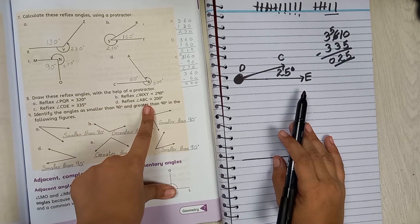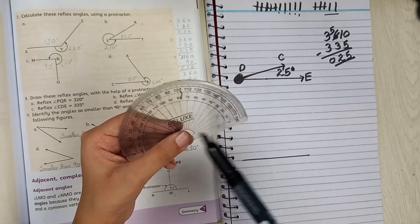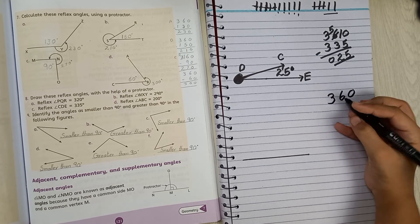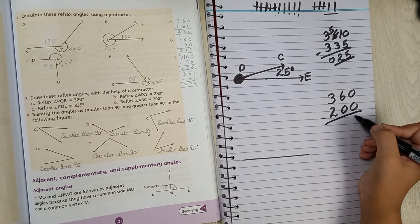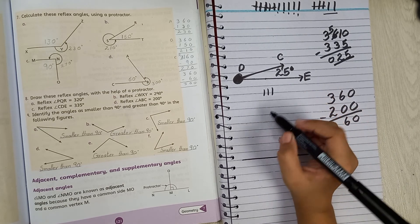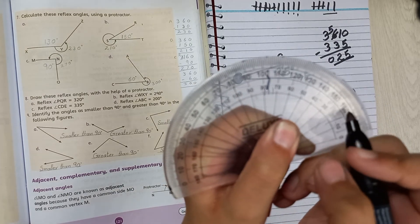The last part is Part D: reflex angle ABC at 200 degrees. The D-scale doesn't have 200, so we subtract from 360. 360 minus 200: 0 minus 0 is 0, 6 minus 0 is 6, and 3 minus 2 is 1. So we get 160 degrees. The D-scale does have 160.